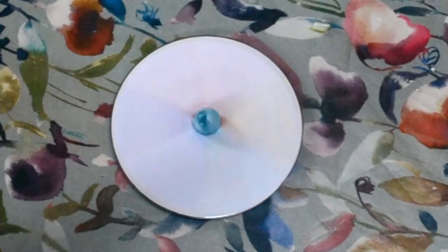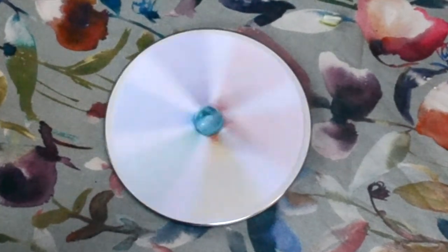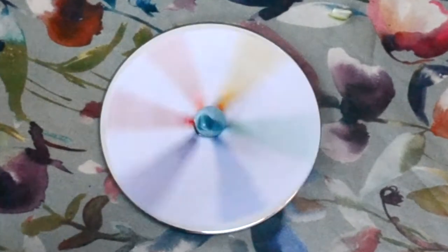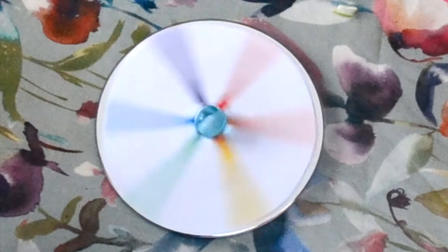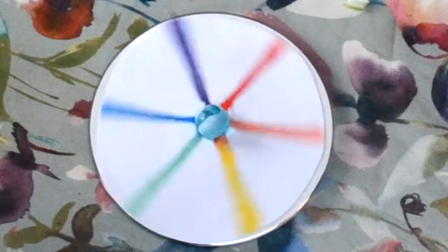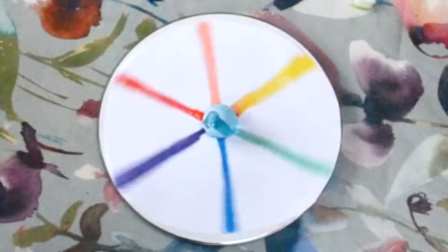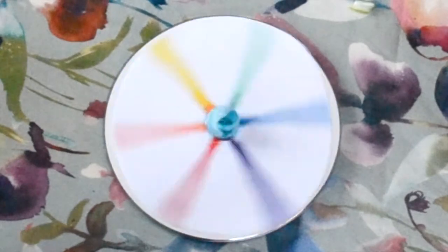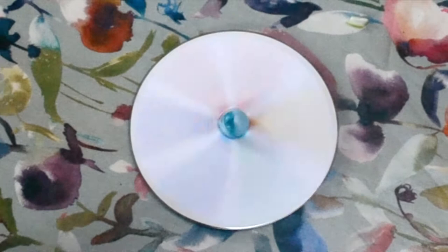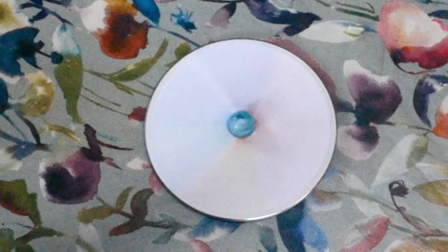As it slows down, can you see the colors coming out? I can see little bits of them now — I can see yellow, and blue, and a bit of red, and I think there's some kind of orange color. Oh now I can see them clearly, they're all there. Let's spin it fast again and see all the colors disappear — and they become almost white. Amazing.